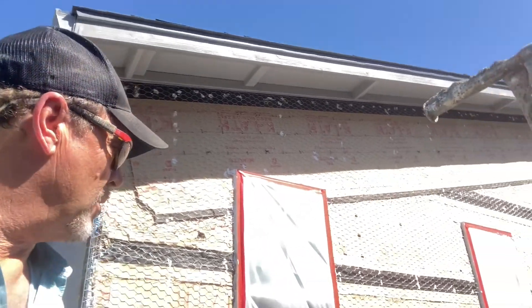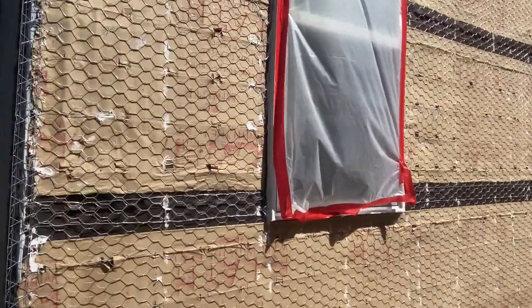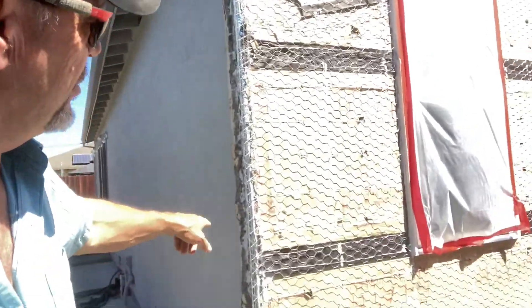We went inside the house and took advantage of the sheetrock he took off inside to see if we could see any daylight coming through. We caught a few holes where we could see light and we're good to go on that. We also got this corner tied in over here because it wasn't turning out as nice as I'd like.